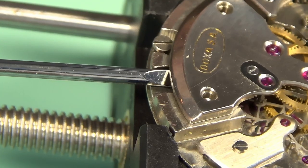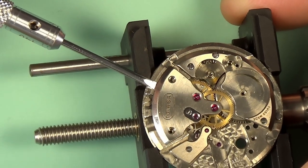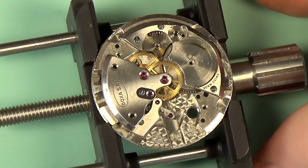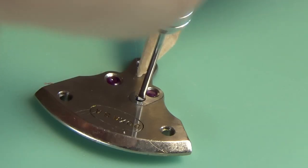There's an ETA movement in the Hamilton wristwatch that I'm wearing at the moment. The bridge is coming off now — this can be a little fiddly. There's normally a place to put your screwdriver so you can wedge the bridge up. You want to be a bit careful not to bend the pivots on the wheels, and I'm going to remove the cap jewel here as well.